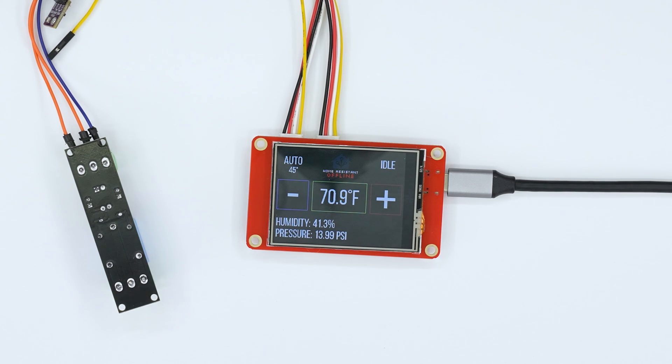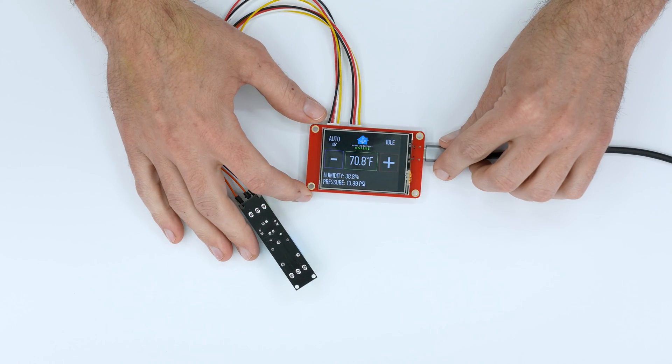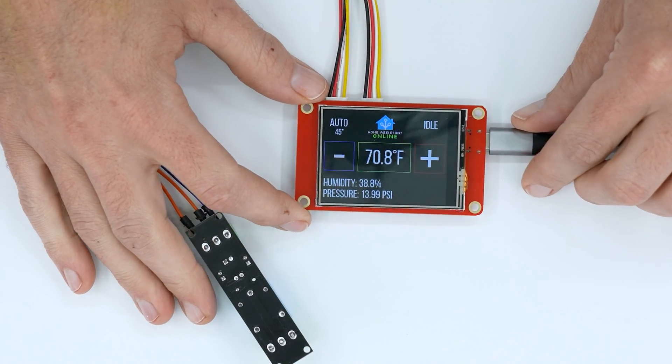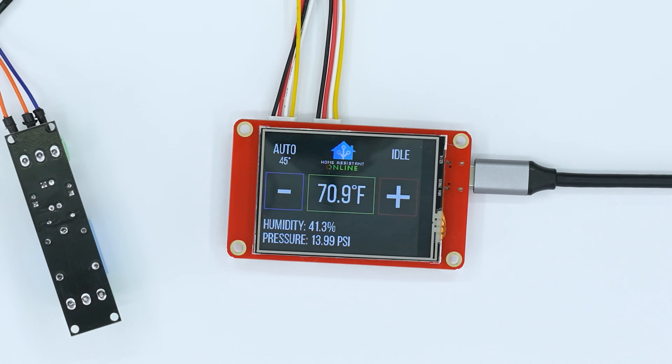A thermostat. I'm well aware there's a thousand different options out there for this, but I had to make this — so it's cool for me. Check this out: my 100% custom, Unreal graphics 7-powered, futuristic user interface. I know it's a lot to take in, so if you have to pause this video to regain control of your emotions, I understand.